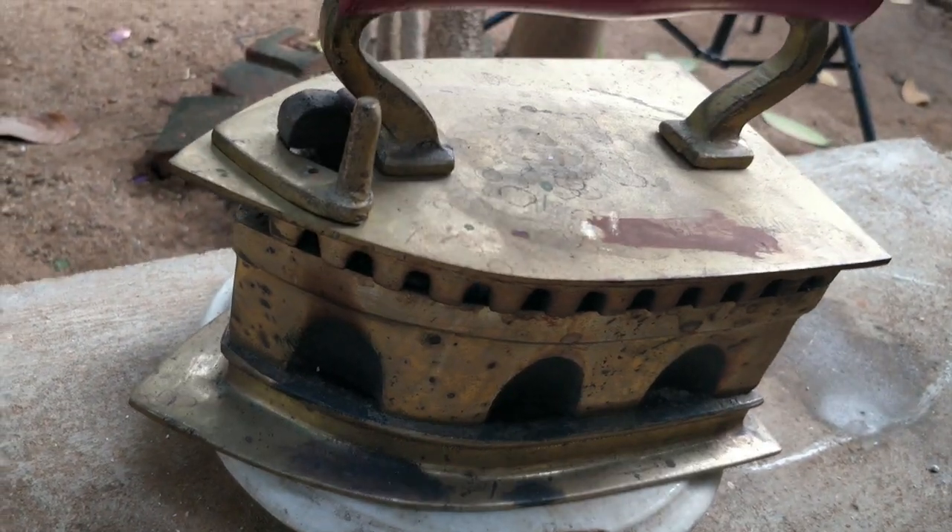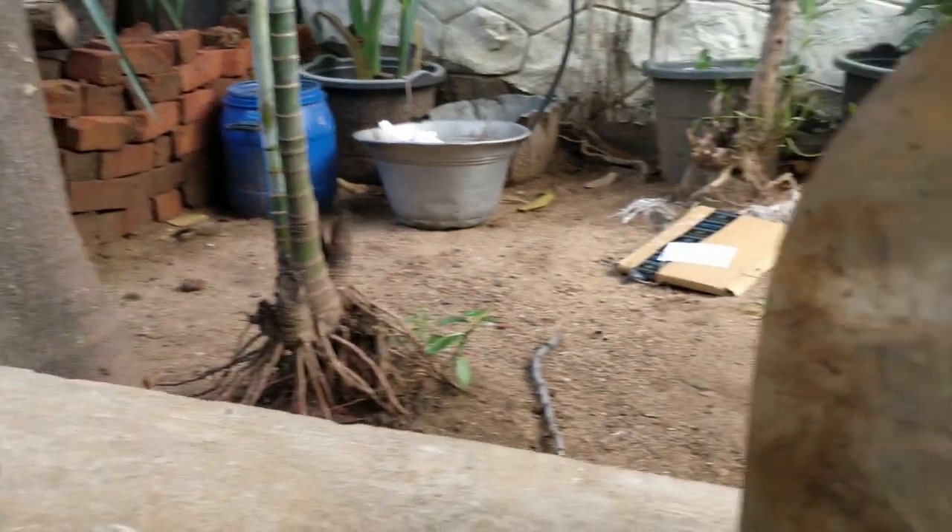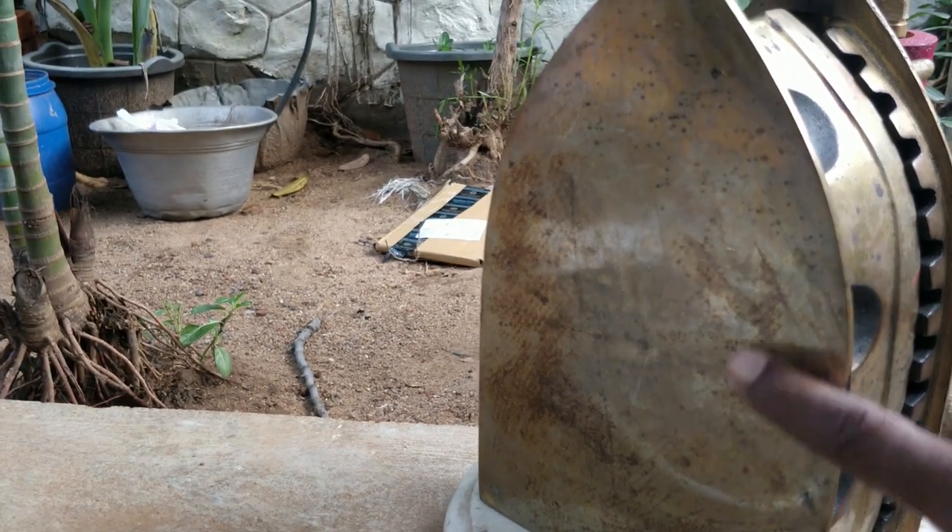Whether in use or not, the coal-fed iron always stays flat. The protective non-stick coating on electrical irons peels off after a few years of use, but the brass iron maintains its sheen much longer and can be polished whenever necessary.